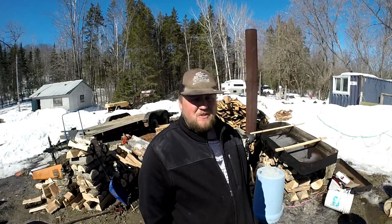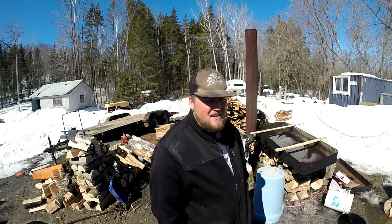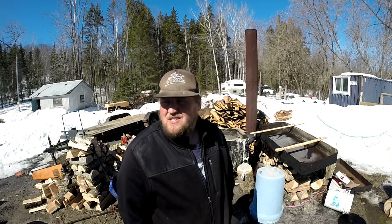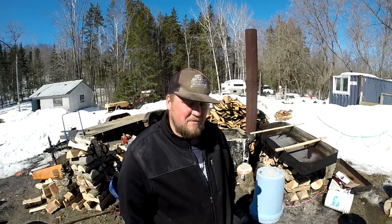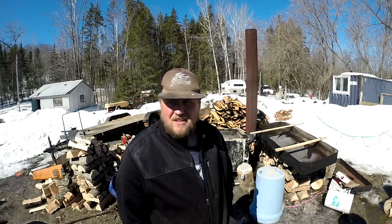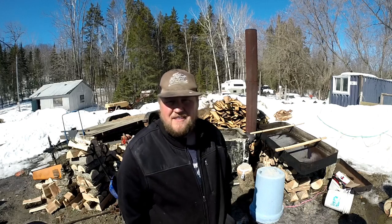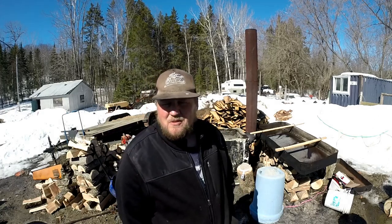G'day folks, welcome to another episode of Stuff and Such. Finally starting to look like maple syrup season is about to kick off. I've been fiddling away with it for about a week and a half now, nothing really exciting to show you, so I haven't really filmed anything. Today's one of the nicer days, sap's seeming to run not bad. I'm gonna start up a boil here, get things progressing, then head up on the ridge and show you the sap coming out of the trees, how fast it's running and the suction it's making.